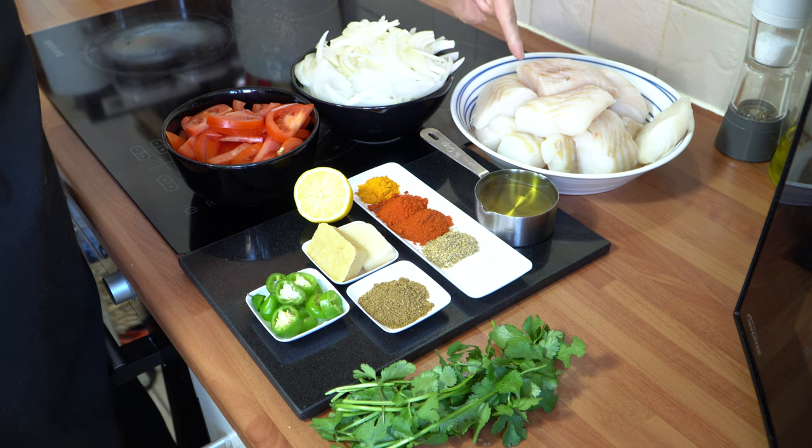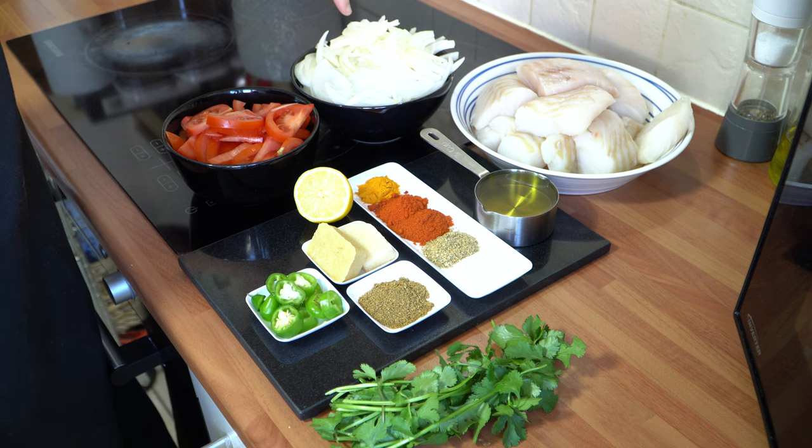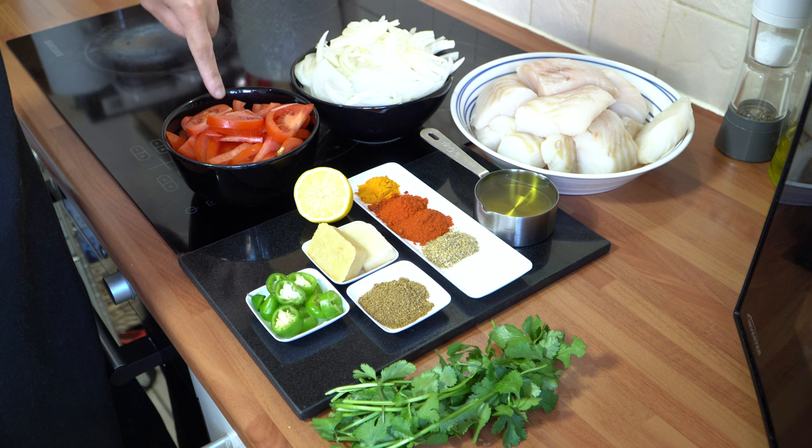The ingredients you're going to need is approximately one kg of fish. I'm using cod here — you can use haddock if you wish, that's entirely up to you. I've cut it into big pieces as you can see. I've got two large onions which I finely sliced and three tomatoes which I've roughly chopped up.